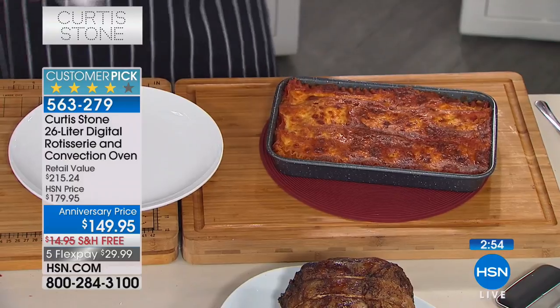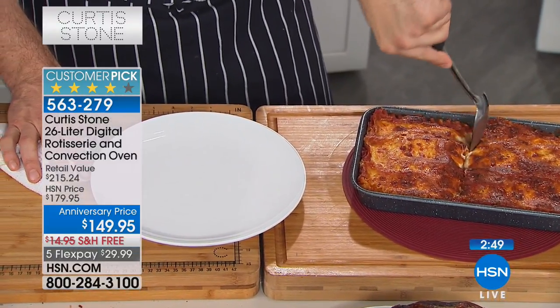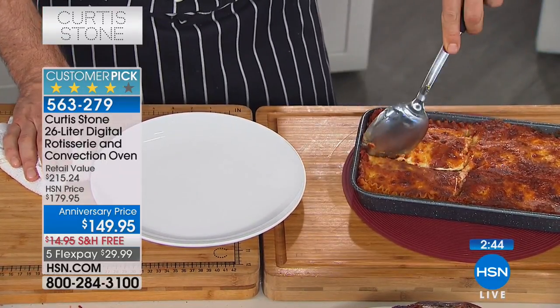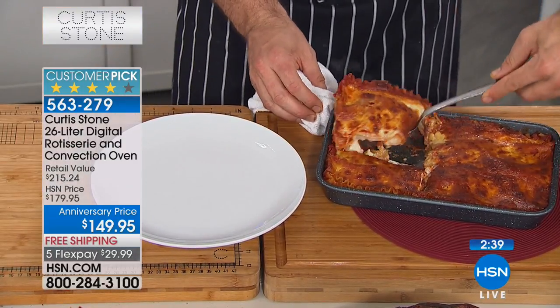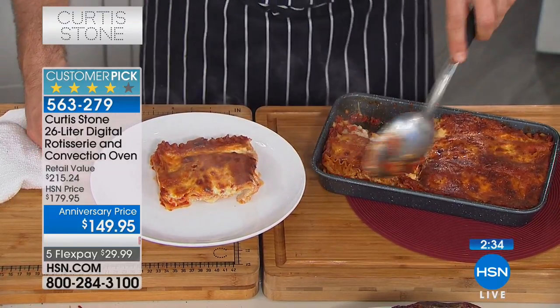I'd love to invite everybody to check out all the great values. This is Chef Curtis Stone's sixth anniversary at HSN - I walked into the studio and said, 'Chef, how does it feel to be six?' Six years have flown by! You have been the most important part of this anniversary and the success making this the number one brand at HSN. It all really started with the dura pan - that non-stick that so many of you have called and loved.